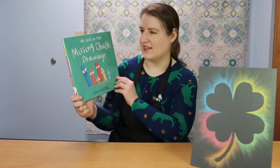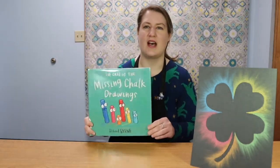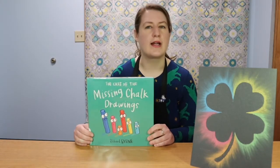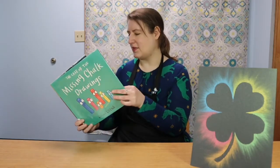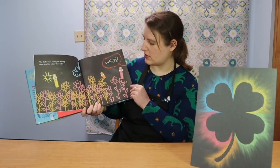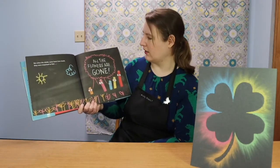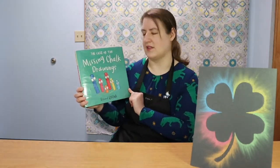This is 'The Case of the Missing Chalk Drawings' by Richard Byrne. It's a really funny picture book about these pieces of chalk who like to make drawings, but somebody has been stealing all of their pictures. They made a beautiful picture of flowers, and when they came back from lunch, so much of it was gone — all the flowers are gone. So this is them trying to solve the mystery of the missing chalk drawings.